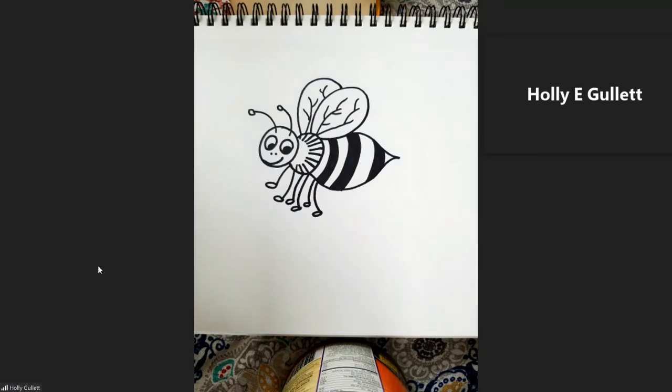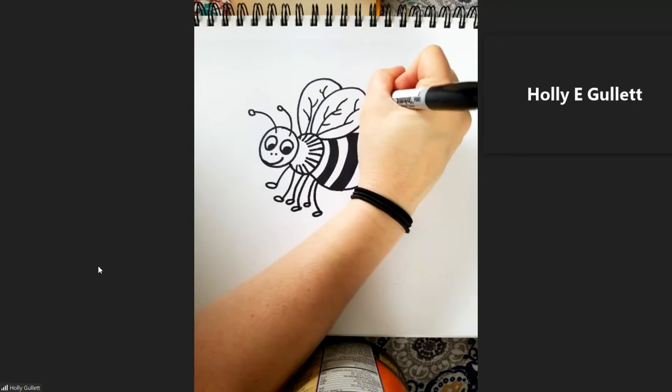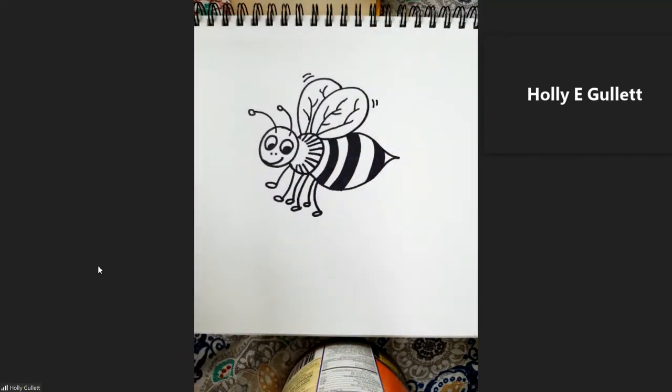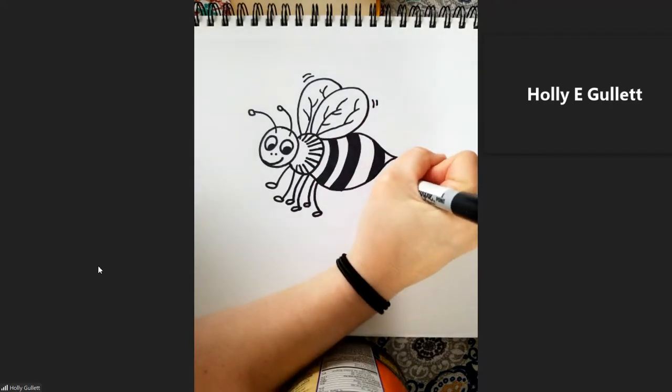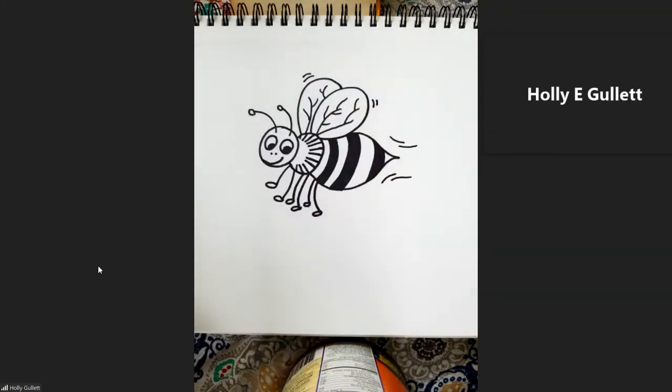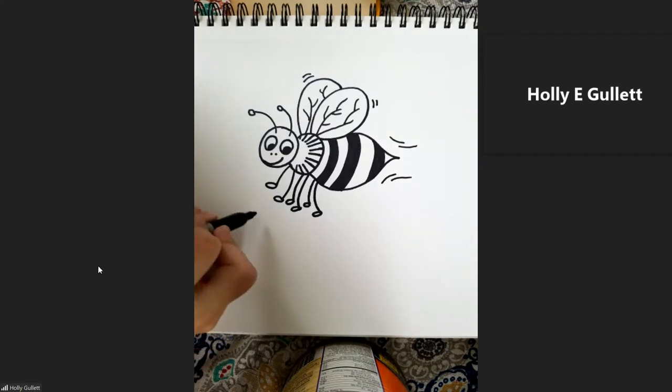Now, our bee is actually flying and moving right now, so we're going to give some little marks up here to give us the idea that those wings are vibrating and moving to move his little body. We'll put a few little pieces off the end back here to let us know kind of which direction he's going. Now, this is the part where I would tell you to think about your background — I really love backgrounds — so our first little background piece that we're going to add is simply just going to be a flower.